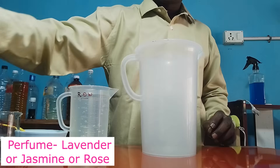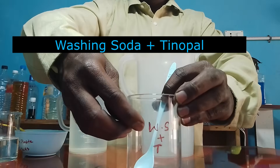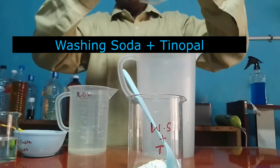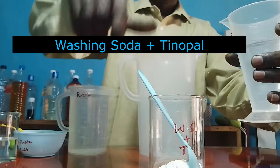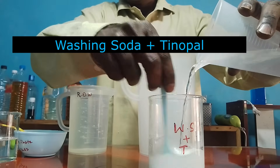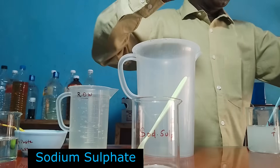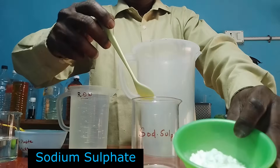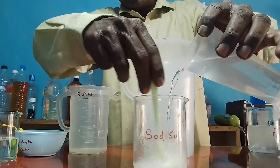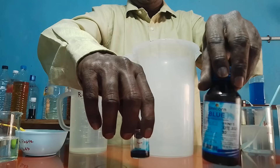This is perfume. Either you can use jasmine or lavender or as per your choice. In this glass beaker I am going to take two materials: one is washing soda, and another one is tinopol — it is an optical brightener — to make colored cloths brighter and white fabrics whiter. I am dissolving them in water; if it is clear and transparent I will use it, otherwise I will filter before using. In another beaker I am taking sodium sulfate and dissolving it in water to convert it into solution. This is color solution — for liquid detergent either we can use detergent violet or detergent blue.